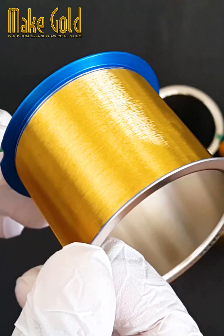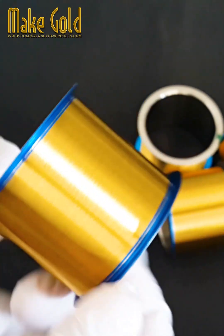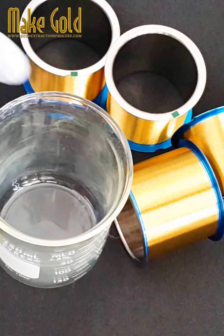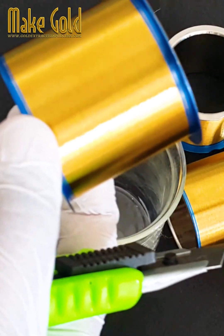Here are some key points about gold bonding wires. 1. Material: Gold is the preferred material for bonding wires due to its excellent electrical conductivity, corrosion resistance, and ductility, which allows it to be drawn into extremely thin wires without breaking.